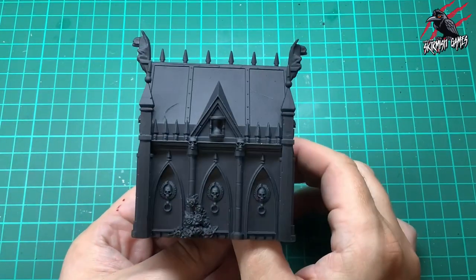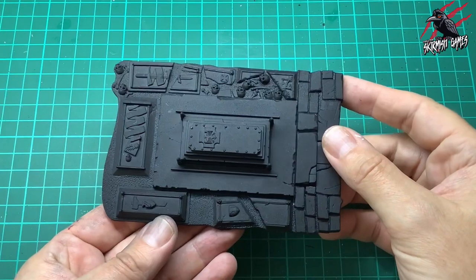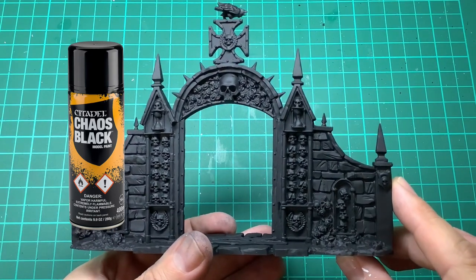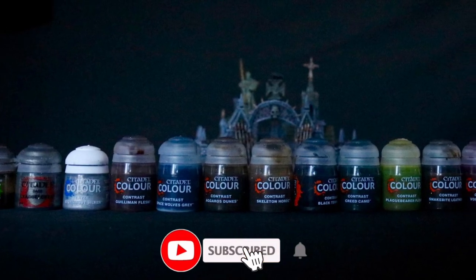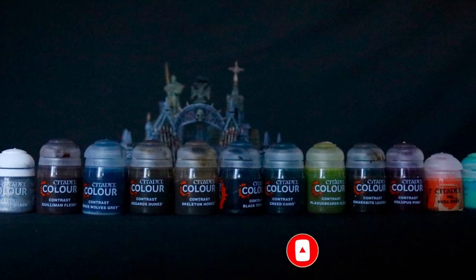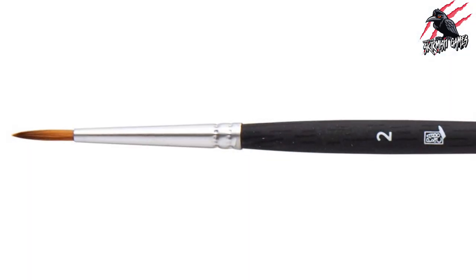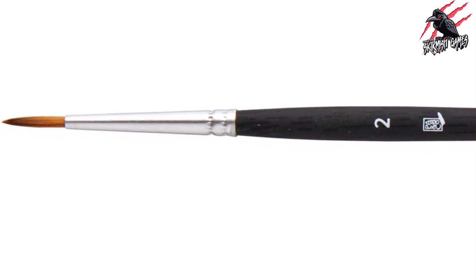I'll use two models to demonstrate how all the different techniques are used, and from these two models you'll be able to apply those techniques to every part of the set. All of these are primed with the Citadel Chaos Black primer spray. The paints I've used are a mix of contrast paints and technical paints from Citadel, and also some Vallejo paints. The brush I mostly use is a Kolinsky synthetic number two brush — a great all-rounder.